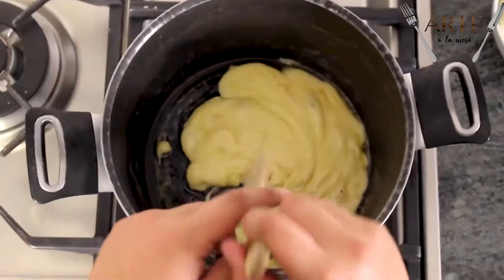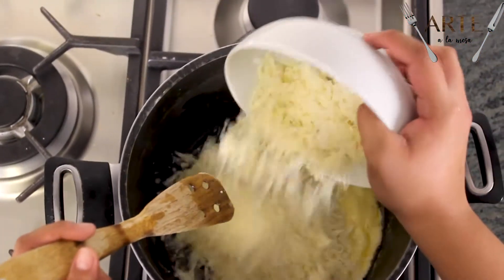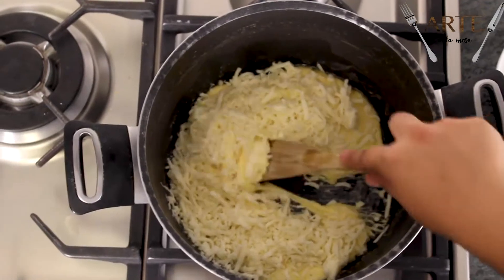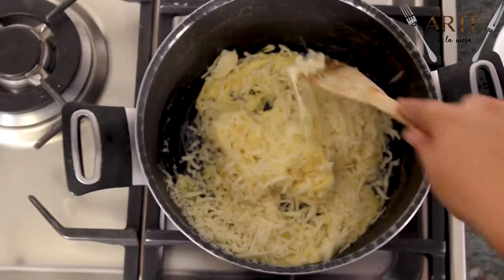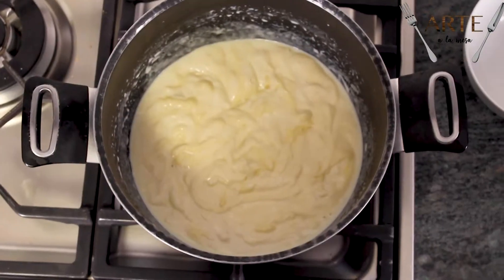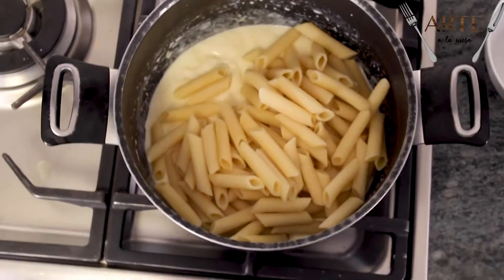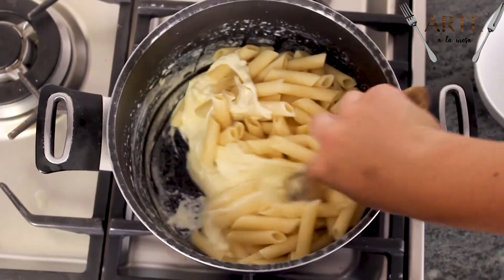Ya que se derritió el queso manchego, vamos a agregar el queso mozzarella y volvemos a esperar a que se derrita. Ya que tenemos todo el queso derretido, le vamos a agregar la pasta y lo vamos a empezar a envolver en el queso.